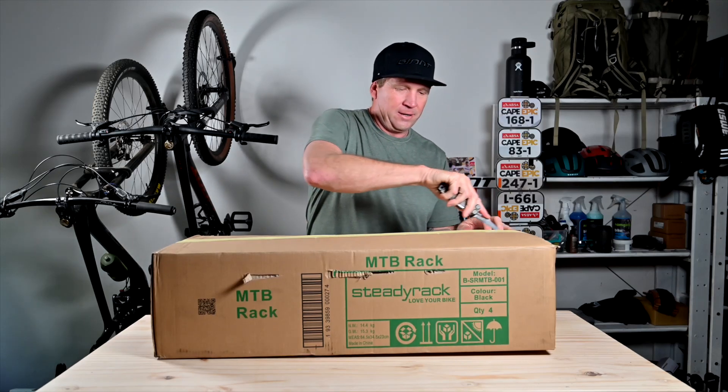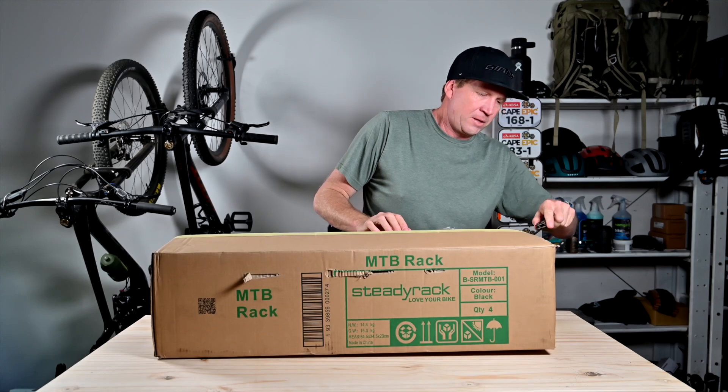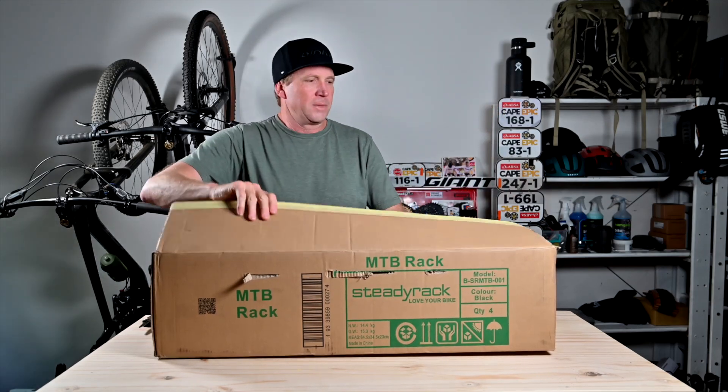This is from a company called Steadyrack and it looks like such a cool system.